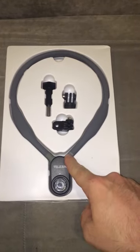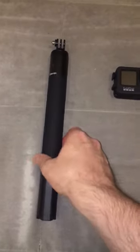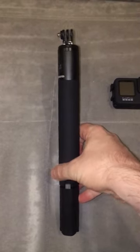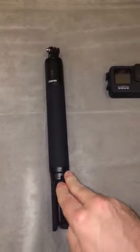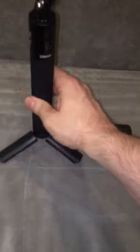The first one is a necklace which I can put the GoPro into and vlog on the go. The next one is a charging stick so I can plug my GoPro into here and make sure it doesn't run out of battery. It also becomes a tripod which you can see on display like this.